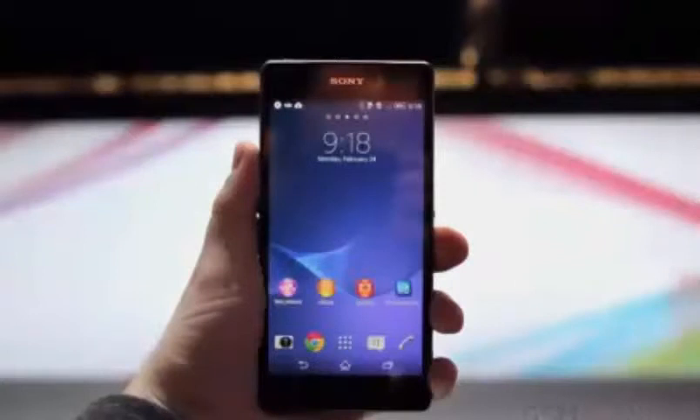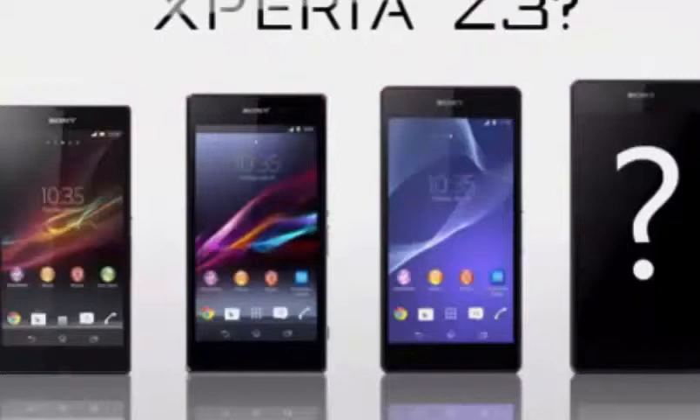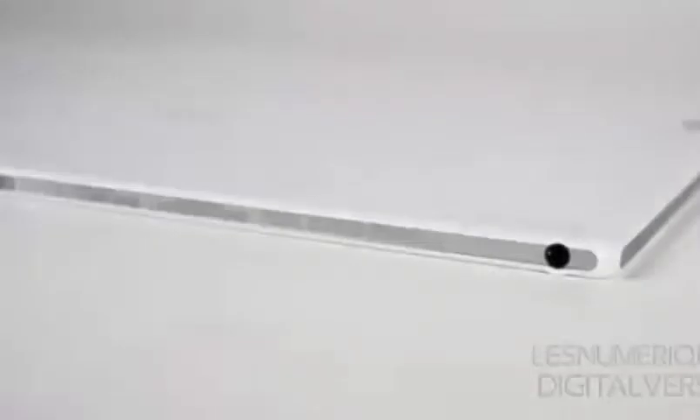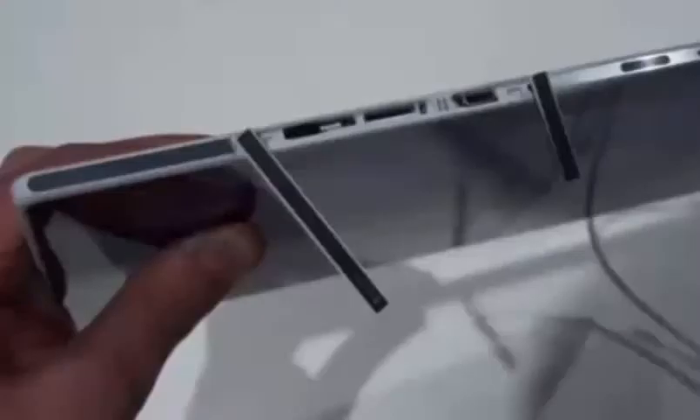This doesn't sound like too much of an upgrade, but what else might Sony have planned? Maybe Sony is working on something special. Let's talk about some Xperia Z3 features. It will have a similar design approach without much of a style change, but will be a lighter and slimmer version.